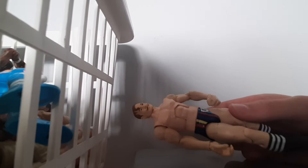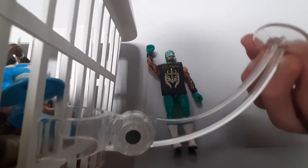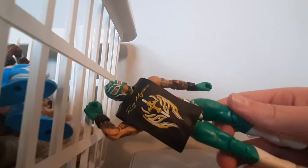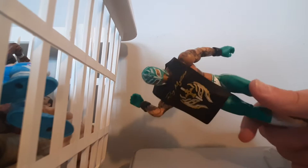Next we have Rey Mysterio. Before we get into the figure, it comes with a clear display stand thing — good for displaying figures, as you saw I was displaying him in the beginning of the video. It's a really awesome figure with all green details. It has the 619 in green and white, a goat symbol, one of his Mysterio masks with a cross, and the Mysterio top. Taking it off reveals all of his tattoos on the back and sides. That's my Rey Mysterio figure.